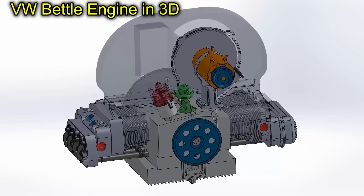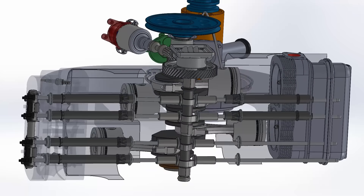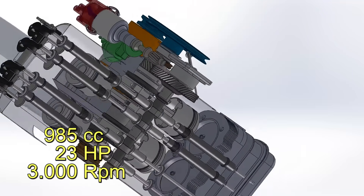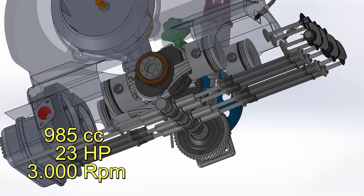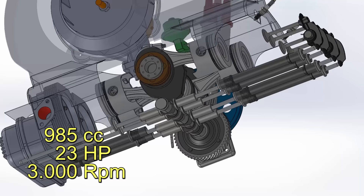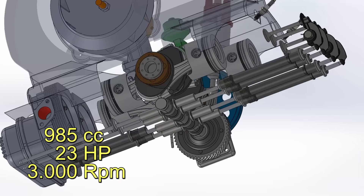This engine was a 4-cylinder boxer with 985 cubic centimeters, or 60 cubic inches. Ferdinand Porsche designed this engine to rotate at 3,000 rpm and achieve 23 horsepower.